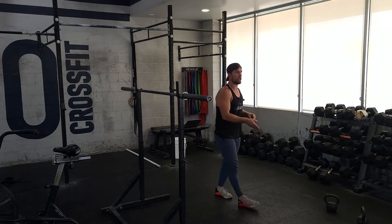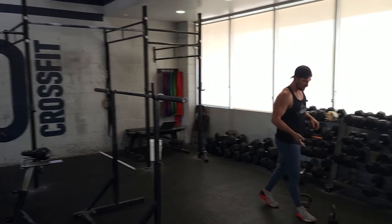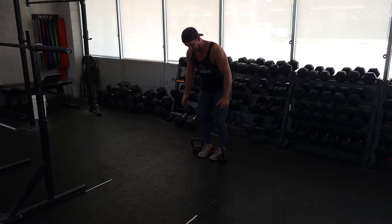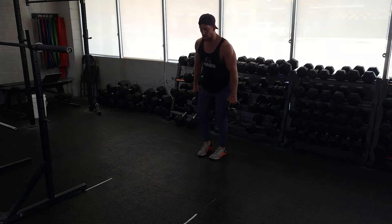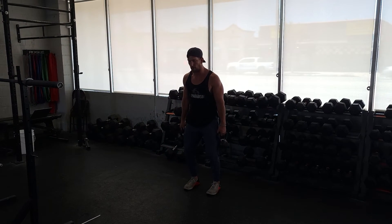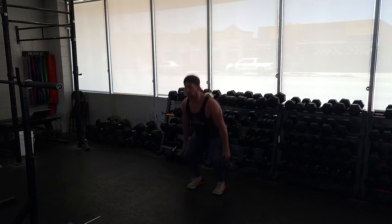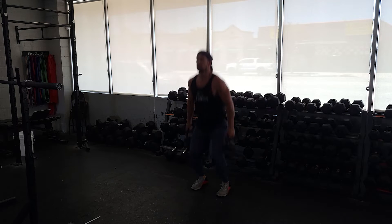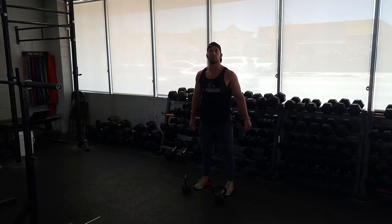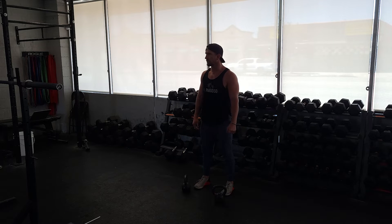Immediately I'm gonna go into my jumps. I wanna be explosive here, depending on what kind of kettlebell jumping movement I do. I'm grabbing two here. We'll go along the sides. I'm gonna stay vertical in my torso. I'm going down into that squat position and jumping. Really trying to open up those hips. Ten of those jump squats there.